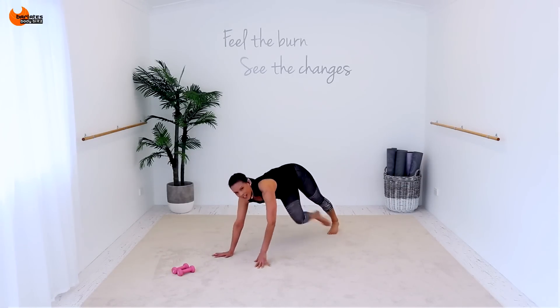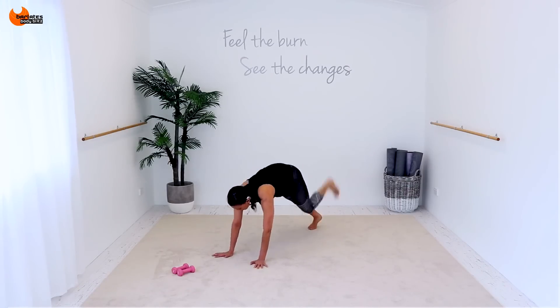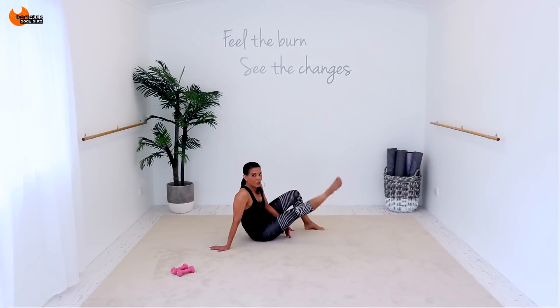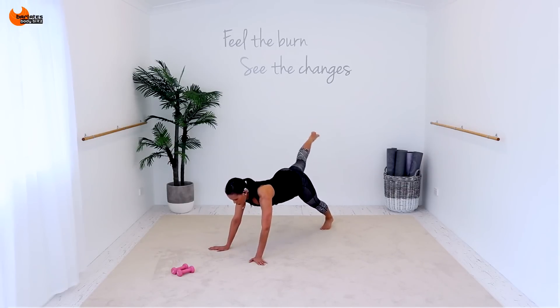Out, in, in. Back, kick, kick. Out, in, in. Back, up, up. Kick it through — you can sit down. One, two, three, four. That's free in a side. Kick it back through, plank. One, two, three, four. Squeeze the glute. Kick it back through.